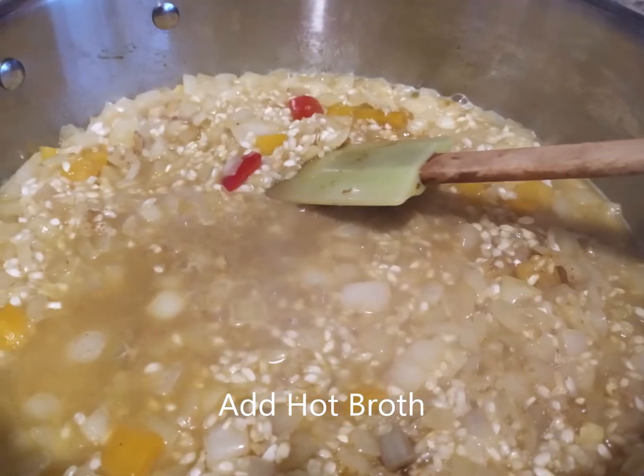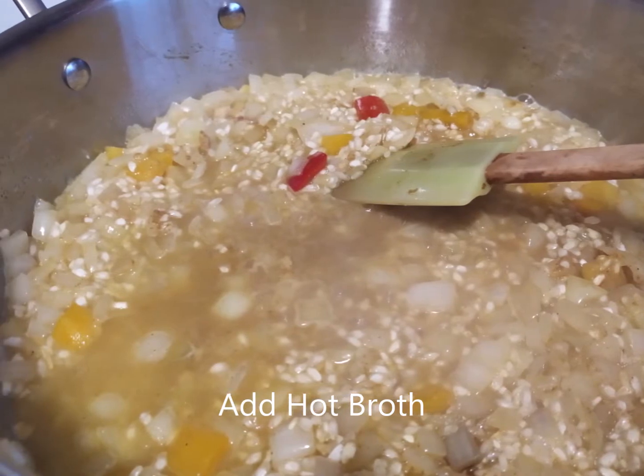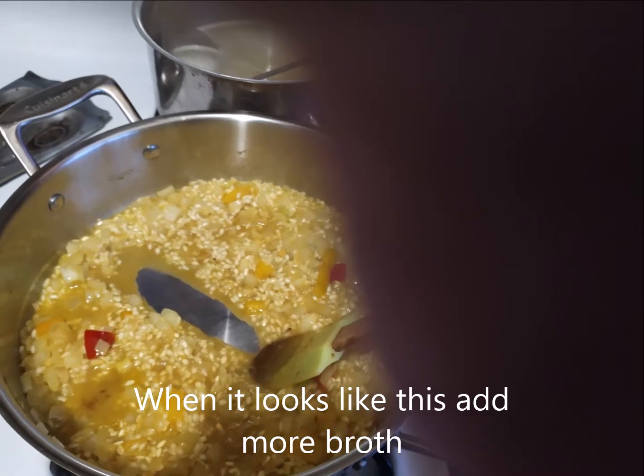Now you're going to add some of the chicken base to the pot. Let it simmer until you can put a spoon through like this. Sorry for the bad photo, but you can see how that's working.